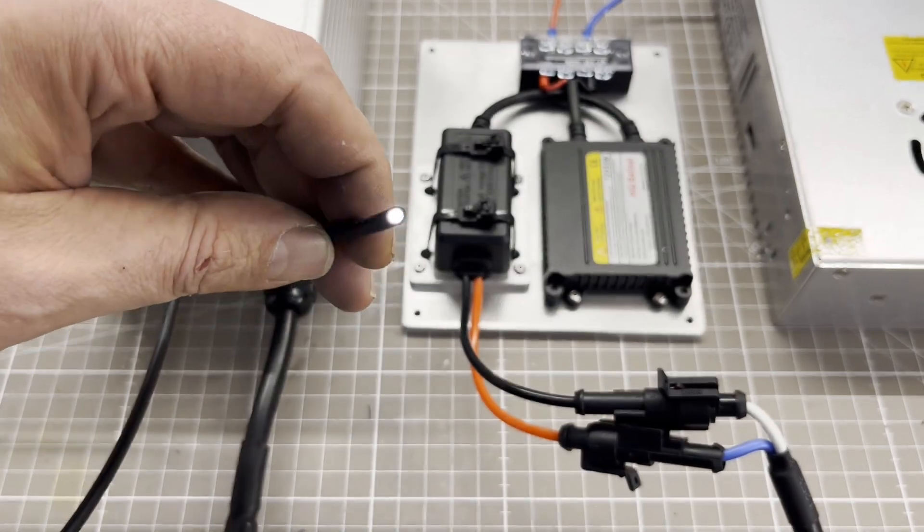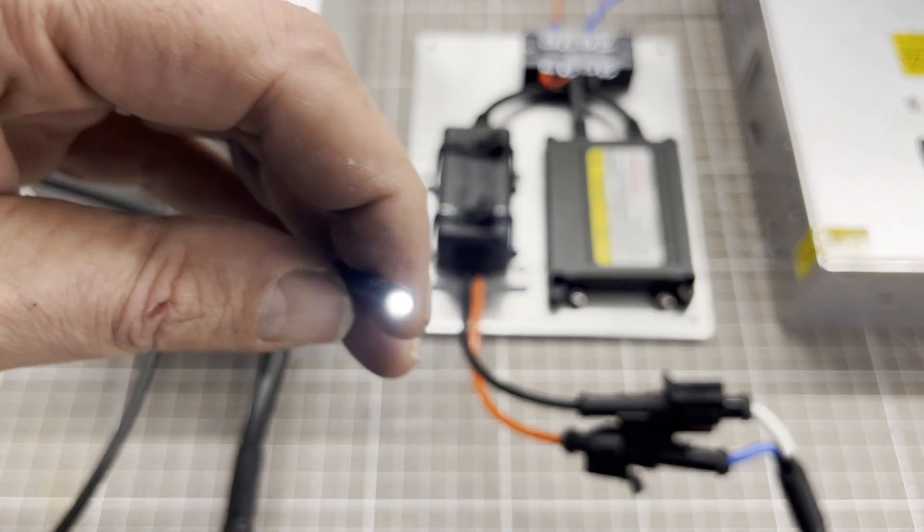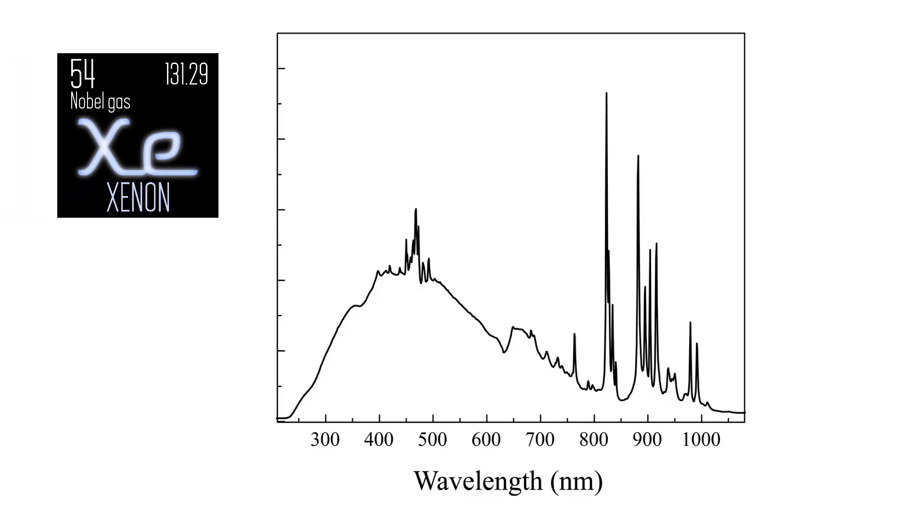In today's episode I will show you my homemade Xenon light source for spectrometry. Xenon light is preferable to halogen because it has a broader spectrum and specific peaks that can be used to calibrate the spectrometer.